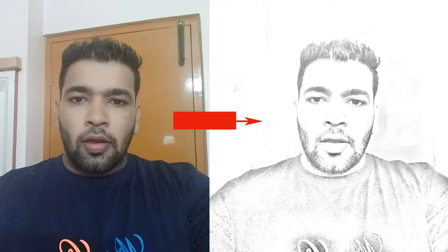Hey everyone, welcome to Cats Focus. Today I'm going to show you how to convert a normal photo to a sketch or a drawing. Let's get started.